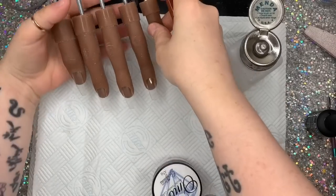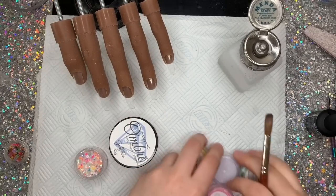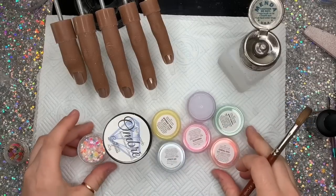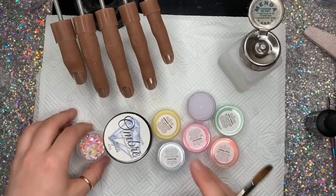Hi everyone, welcome back to another video. In today's video I am doing a really gorgeous pastely, marbly, colored, glittery set. I don't even know what we're going to call it, but I have got with me today some colors.